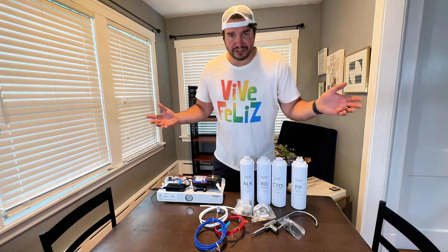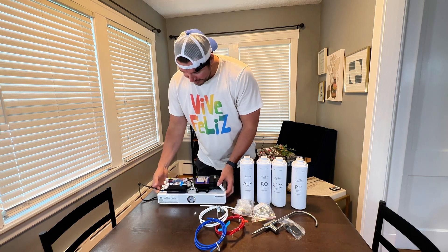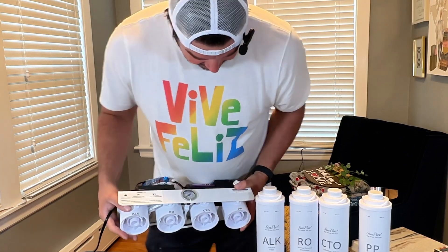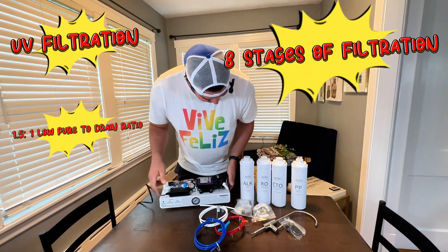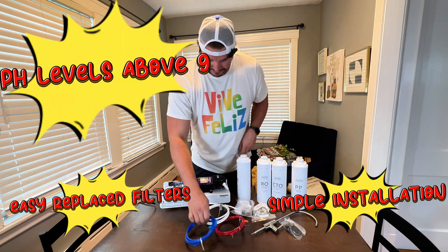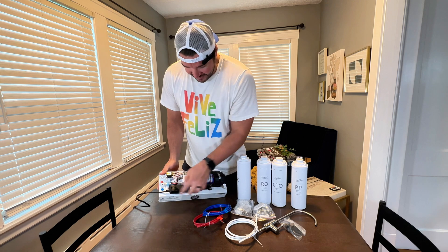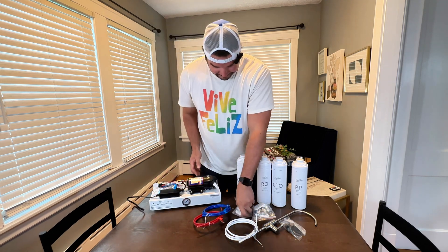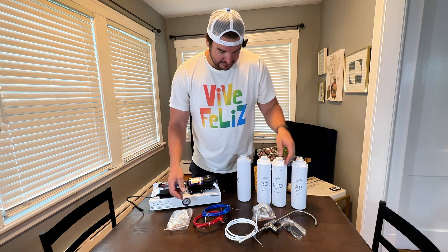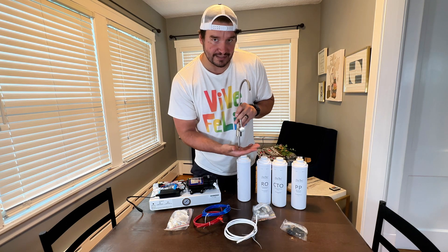Let's get a quick breakdown of what you get in the kit. You got the main assembly, your UV filter, your plug — this is obviously where all your filters are going to go. L-K-R-O, you just twist them in. You got your tubing — they even got it color-matched: blue dot, blue hose. Got all the valves, your drain piece, little couplers to connect all the hoses. 304 stainless steel — very nice.